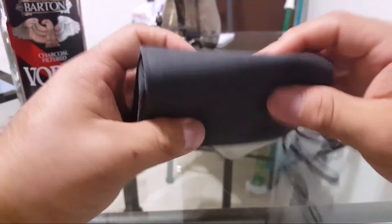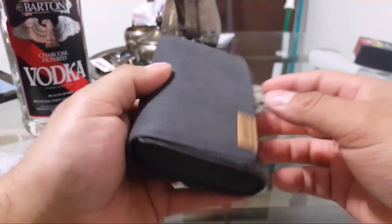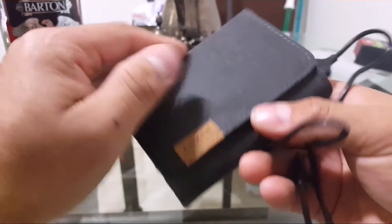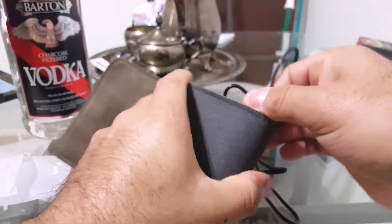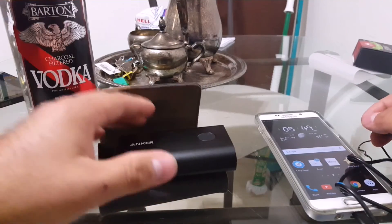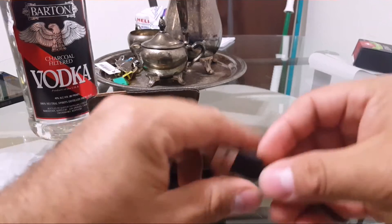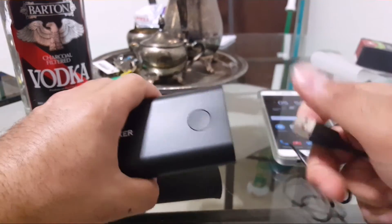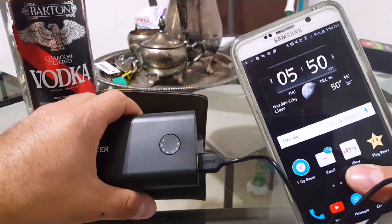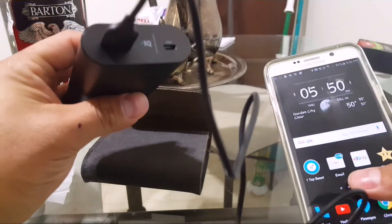Once you get it in it won't move. It would also have been nice to have a belt clip, but it is what it is, can't really complain. I paused the video because I had a phone call and went to grab my Note 5 so we could do the charging test. Go ahead and plug this in real quick — it turns on, and 'fast charger connected.' So it does its job.